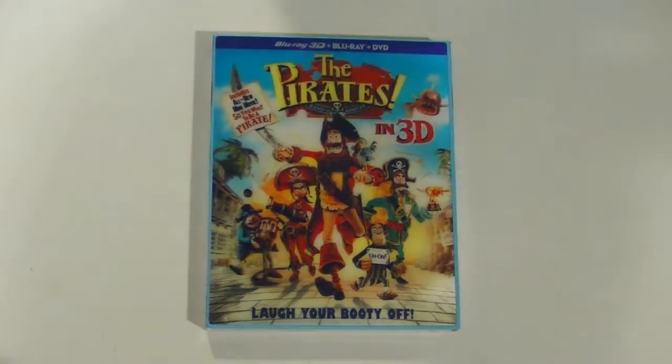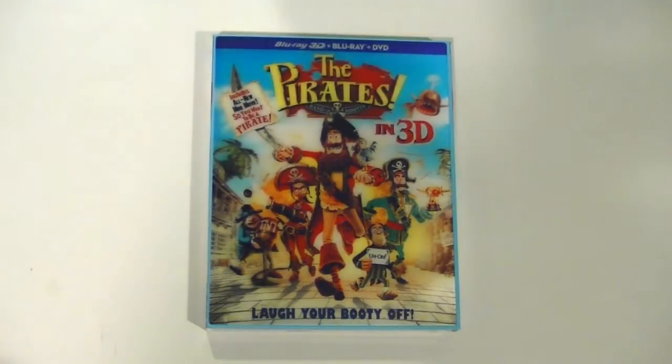I hope you enjoyed my Blu-ray unboxing of The Pirates Band of Misfits — just a really great release overall, with some awesome artwork and really cool special features. Now let's head back for my review.